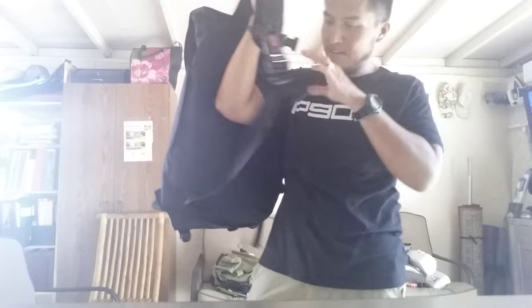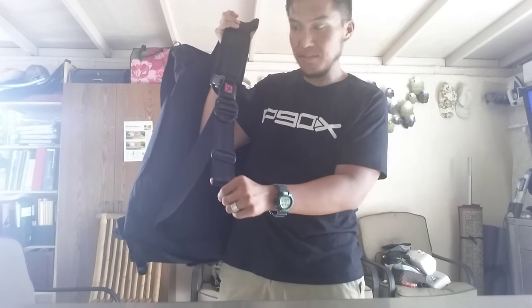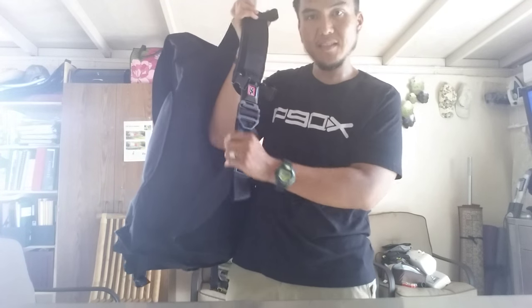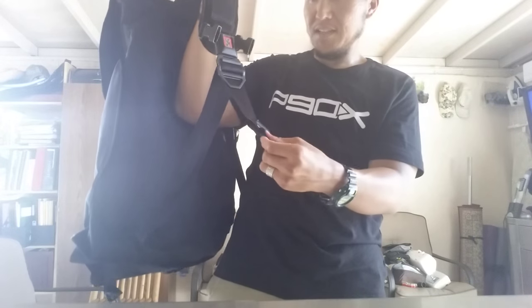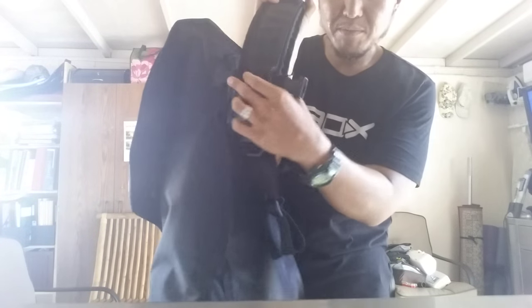The seat belt strap is a softer material versus the Citizen model, which has a thicker seat belt material — this one is more of a softer one. And here are the double extra clips.